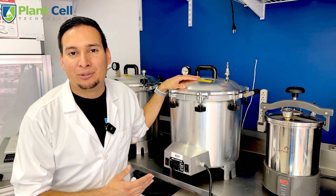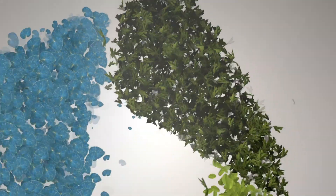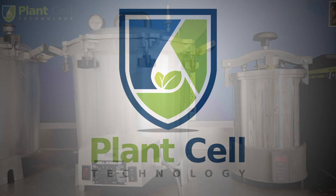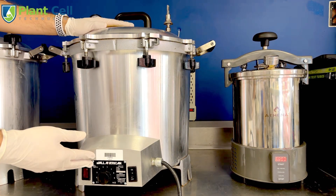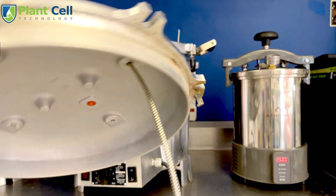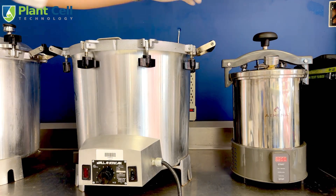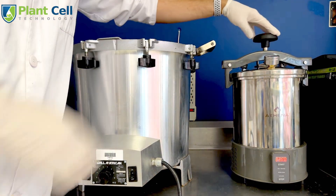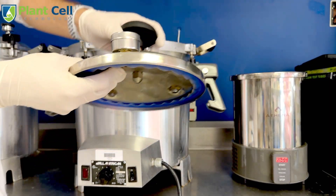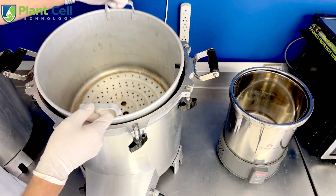Let me show you how to properly use a pressure sterilizer to make plant tissue culture media. Here are the two types of sterilizers I use in the lab. However, the method I'm going to show you applies to all styles of pressure cookers and to newer electric pressure cookers like Instant Pots. The big one is an All-American — it is 39 liters and it's a very popular sterilizer for tissue culture and for mushrooms.